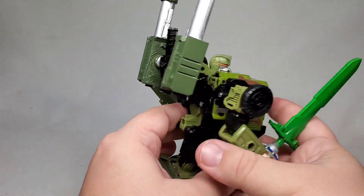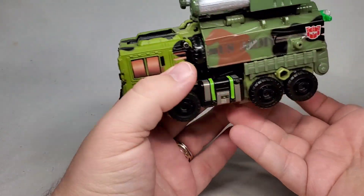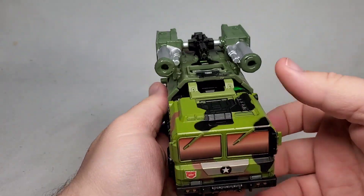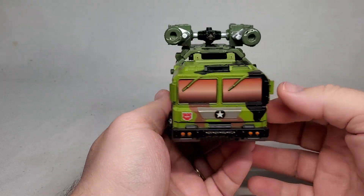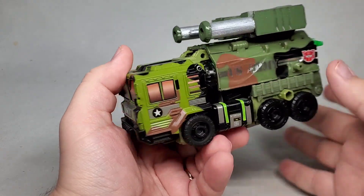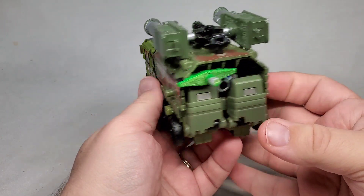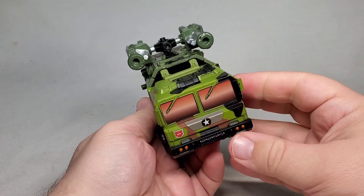And I am so pleased with it. And if you're wondering where all the weapons went in vehicle mode, here's your answer. The sword can just sort of stow way back here. And the cannons can attach to the Gatling gun here and be set up like this. Very, very cool. This has been such a fun project and I am so glad that I did it and that I was able to share it with all of you. Thank you very much for watching and I'll see all of you next time you invade my shelf space.